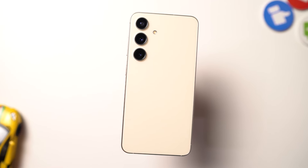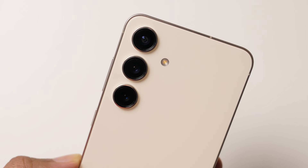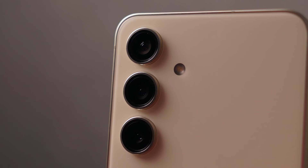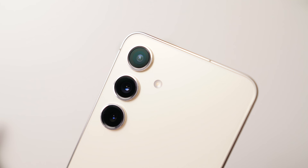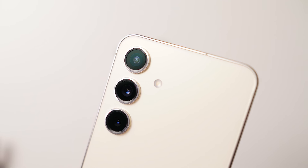On the backside, this phone comes with a glass panel with a satin finish — this is how the yellow color looks. Towards the top, we have the camera module with a 50MP primary camera with f/1.8 aperture, 2x optical zoom with OIS, followed by a 10MP telephoto lens with 3x optical zoom and OIS, and finally a 12MP ultra-wide angle camera with 120-degree field of view. Beside that, we have the flash, and below that the Samsung branding.